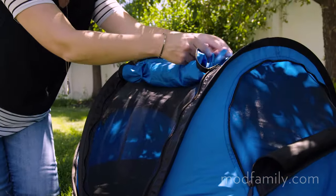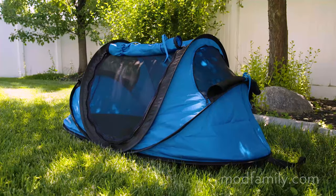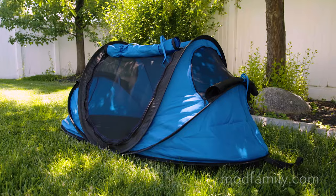The tent is made with a lightweight waterproof polyester fabric that provides SPF 50 protection from the sun's harmful rays.